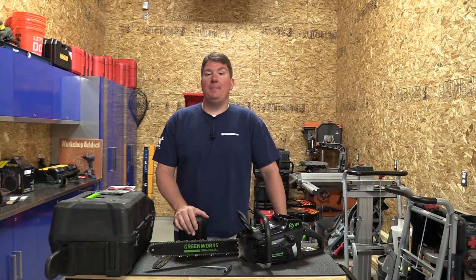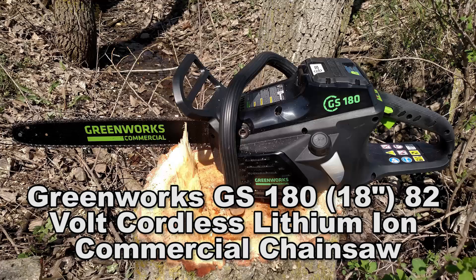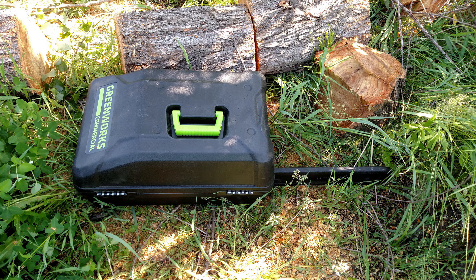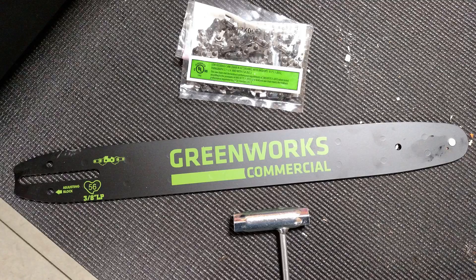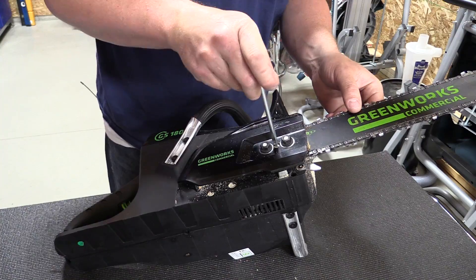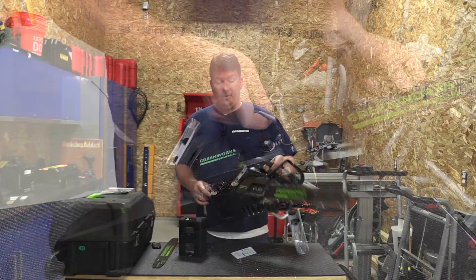Hey everyone, Brian with Workshop Addict. Today we're going to take a look at the Greenworks Commercial 82-volt 18-inch cordless brushless chainsaw. This is model number GS180, and the kit comes with a nice plastic case, an extra Oregon chain, another bar, and the tool to adjust the chain tension and take apart the unit.